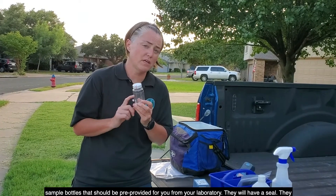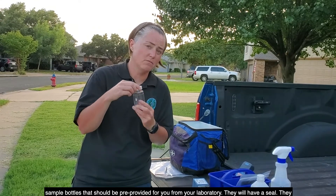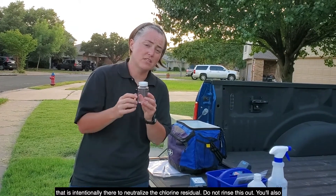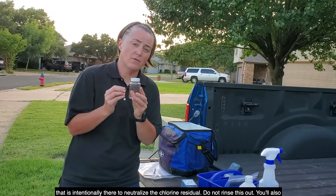The sample bottles should be pre-provided for you from your laboratory. They will have a seal, a marked 100-milliliter line, and they'll either have a powder, tablet, or liquid inside that is intentionally there to neutralize the chlorine residual. Do not rinse this out.